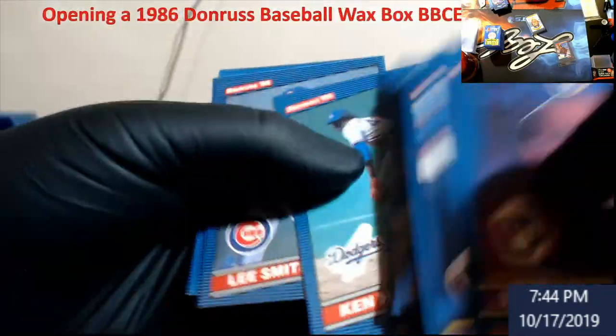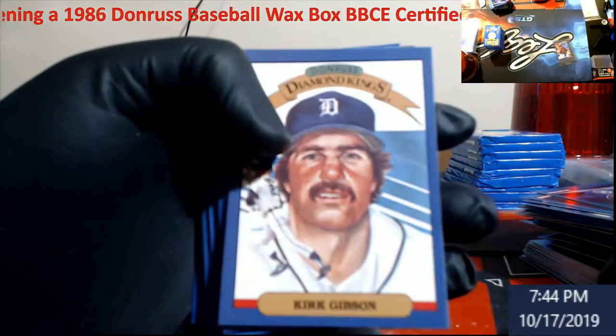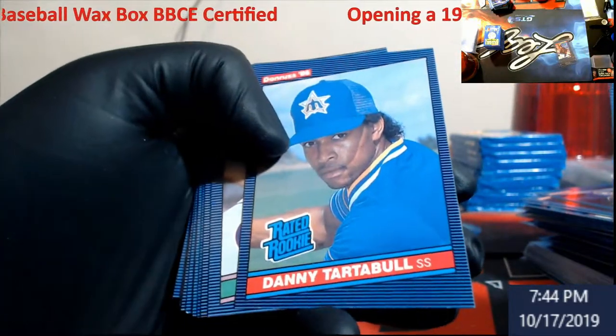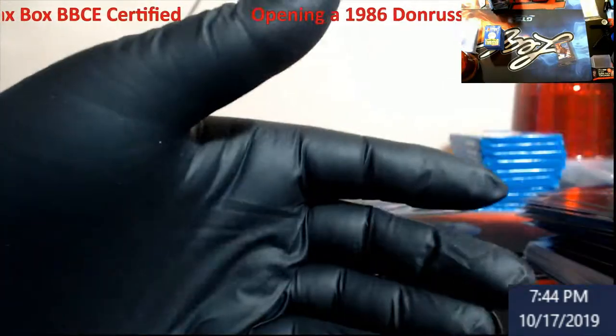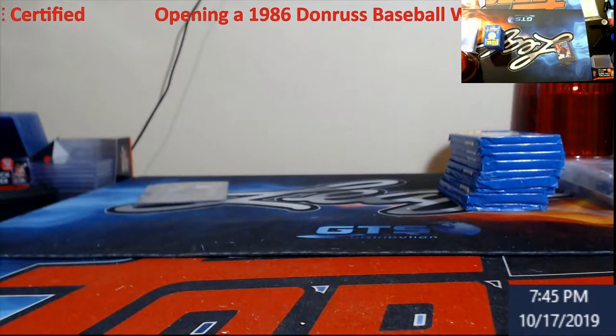Robin Yount. And then our last stack here, starting off with a Diamond King — good old Kirk Gibson. Danny Tartabull. He used to have some good followers. Another Hershiser.